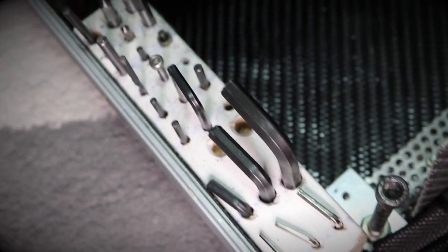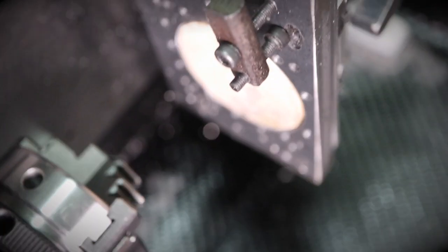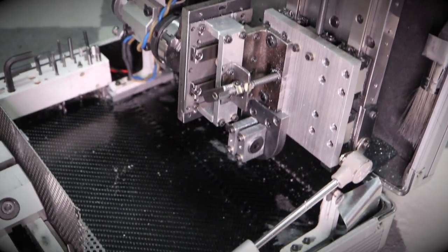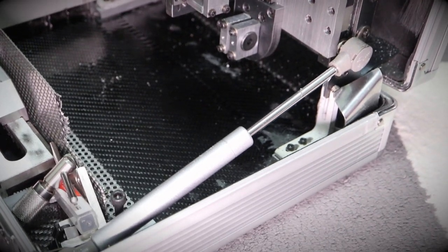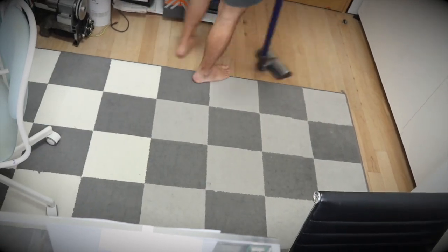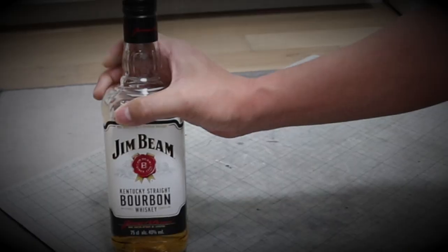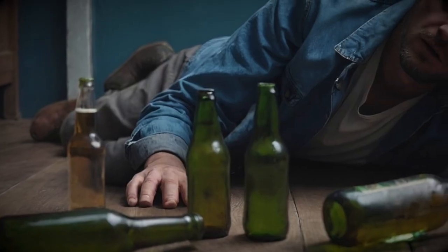Hi guys, wouldn't you all like to enjoy metalworking as soon as you get home from work? This time I am going to evaluate the performance of this DIY aluminum case made with a crazy concept. I introduce some innovations for metalworking DIY freaks. If you watched the previous video, you probably know the concept of this DIY aluminum case. But for those seeing it for the first time, I don't have a workshop of my own, so I decided to put all the functions of a metalworking shop into this case.